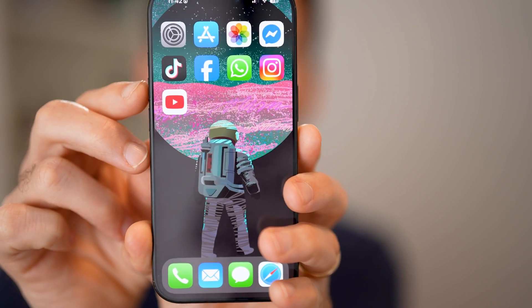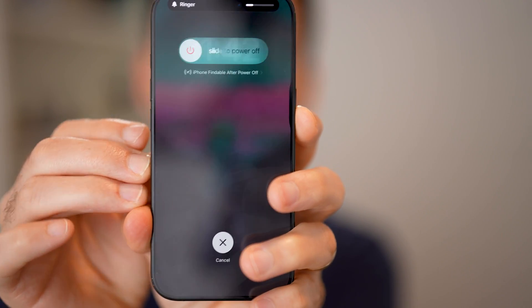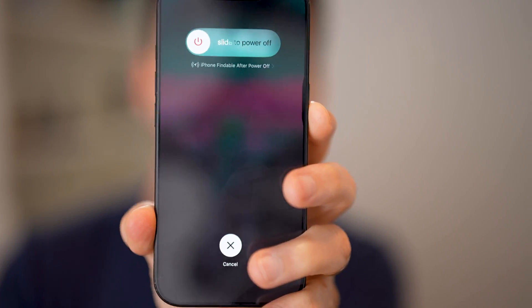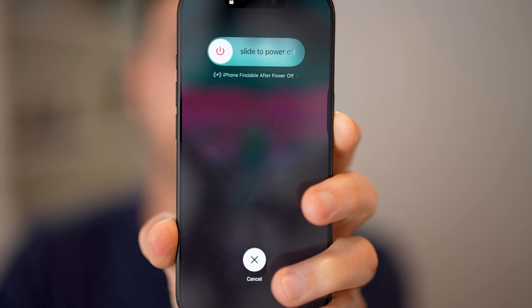To force restart it, all we're going to do is hit the volume up, volume down, and then press and hold that side button. You'll be able to see it says basically slide to power off, but I'm still pressing and holding on this side button.